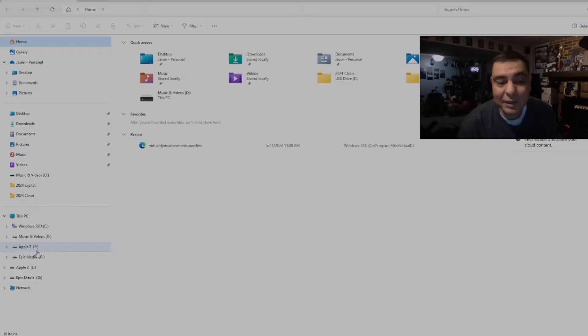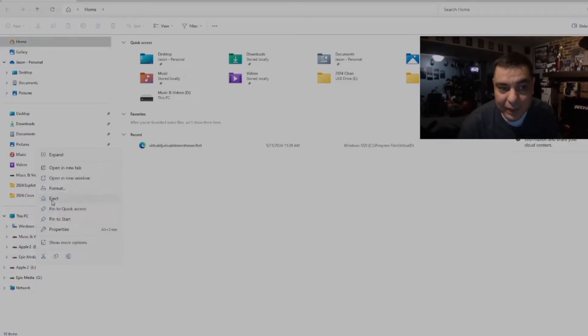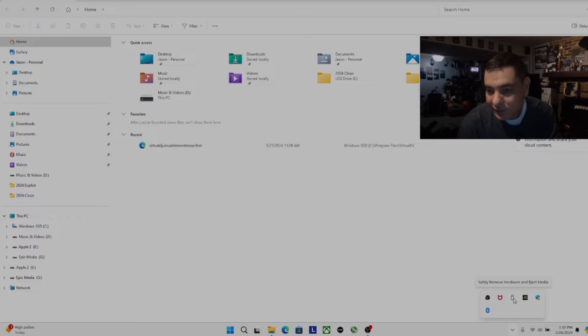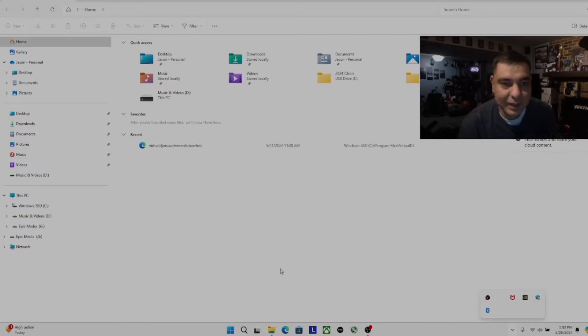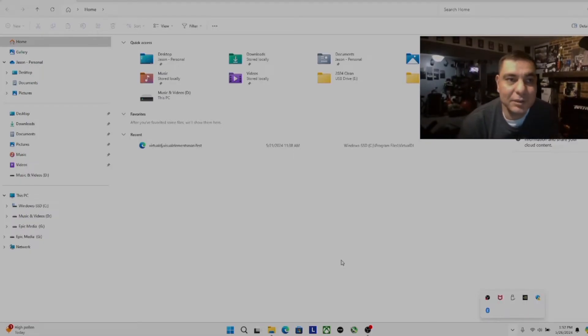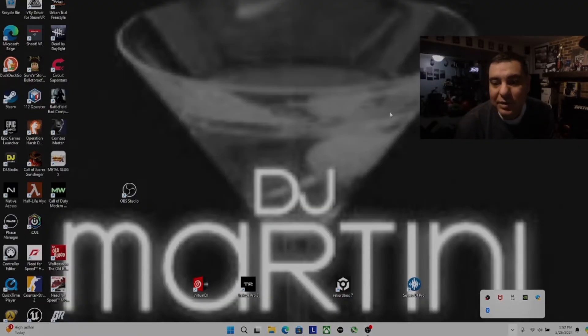You can do a longer format if you really want to clear whatever was on it before, but if this is a brand new drive, you don't really have to worry about that. So we can just do the quick format option. Now you can see it is exFAT, it's 119 gigs, it is going to be labeled Apple II, and we can go ahead and close this. On a Windows computer, always make sure you properly eject it — you can side-click and select eject, or go to your options on the menu bar and eject the iExpand flash drive there.